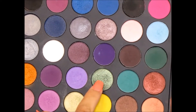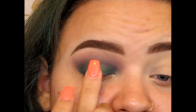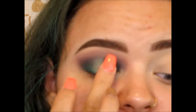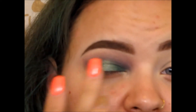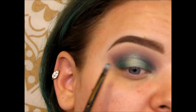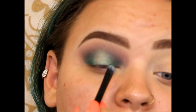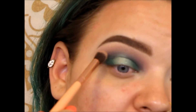Next I'm going to be picking up this shimmer green on my finger and placing that on the center of the lid. Just a little bit of this silver, adding that right into the center to lighten it. And going in with that green one more time just to freshen the color up on the outer and inner corner. And then blending.